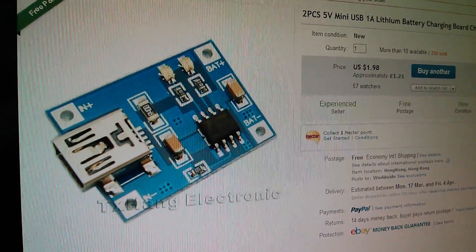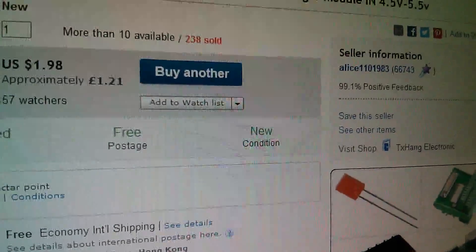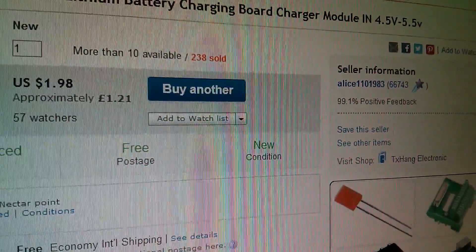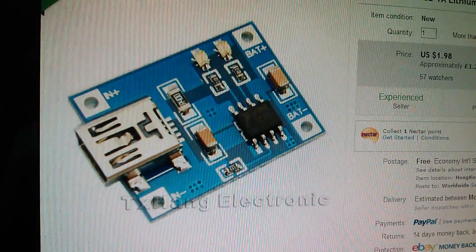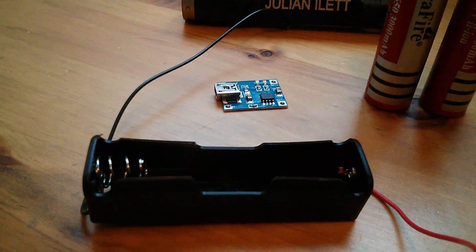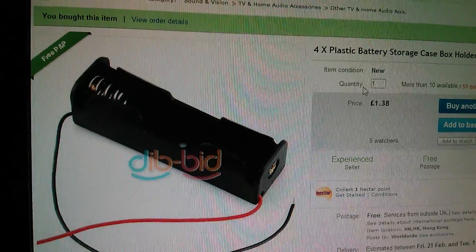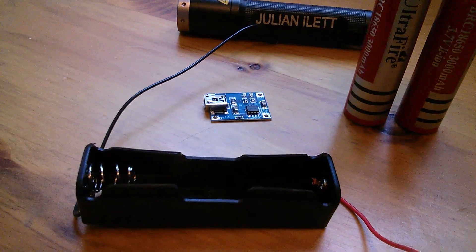This listing is for two of these modules and it was only £1.21, came from Alice 1-1-0-1983. Alice doesn't sell on eBay UK anymore so you have to go to ebay.com, which prices this little board at 60p. I also bought some 18650 battery holders — four of them for £1.38, from each desk, about 35p each. So for the charger board and the battery holder we're looking at less than a pound, about 95p.